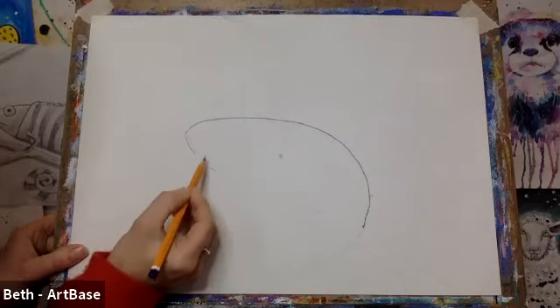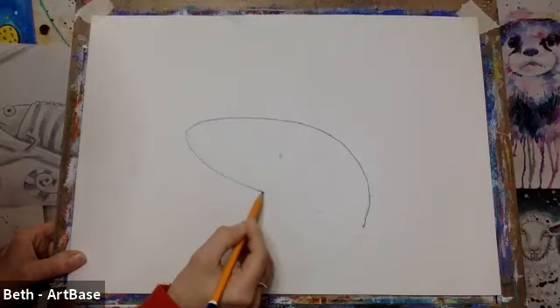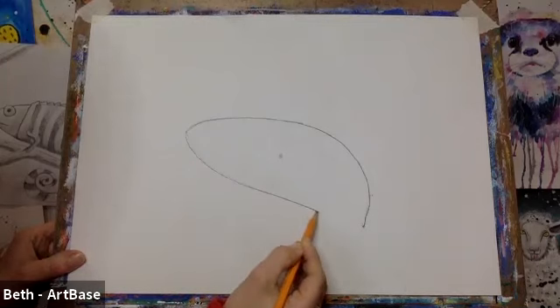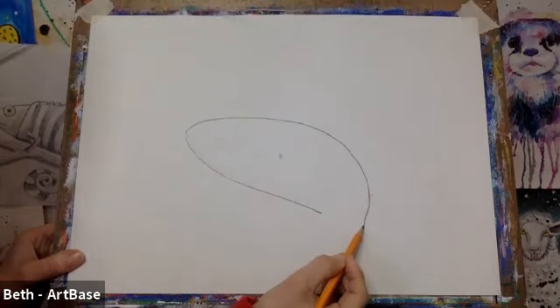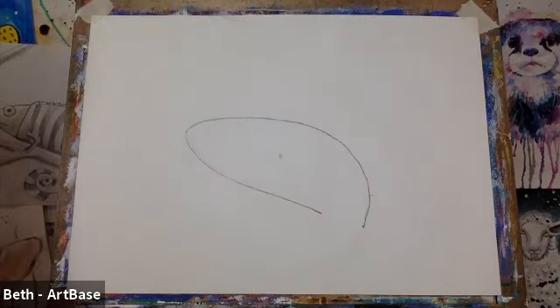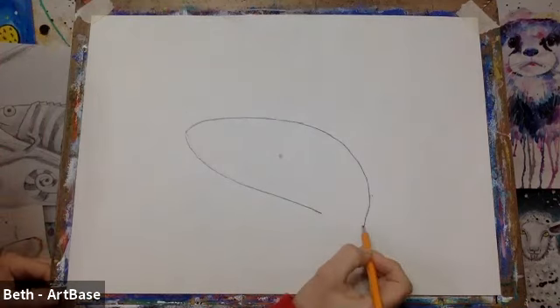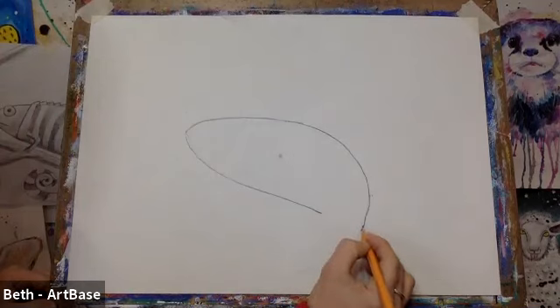It curves around to sort of match the top a little bit and then it's sloping down. It's quite a straight line but it's sloping down and then we're going to leave a gap, coming down towards this line here. We'll leave a big gap because we want to leave space to draw our tail. So now we've got this gap, we'll draw one side of the tail first. I'm going to start with this edge first of all.